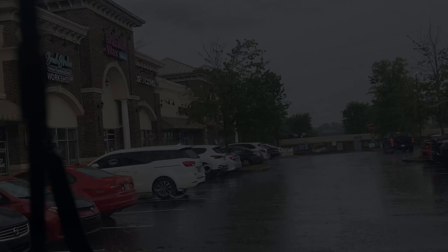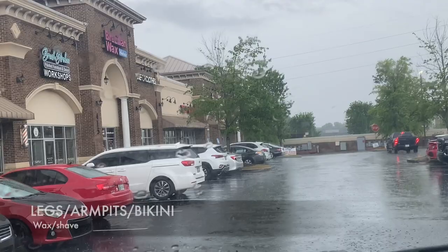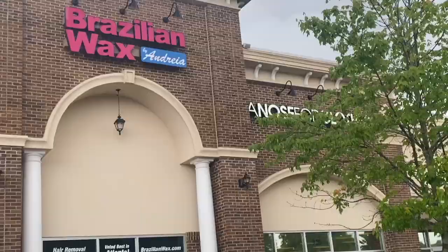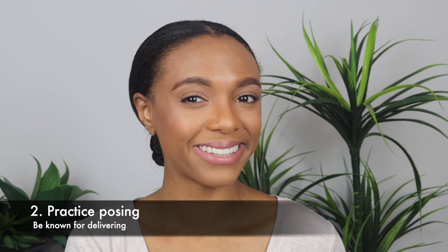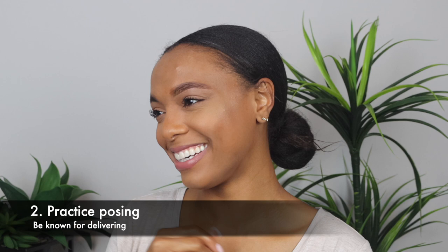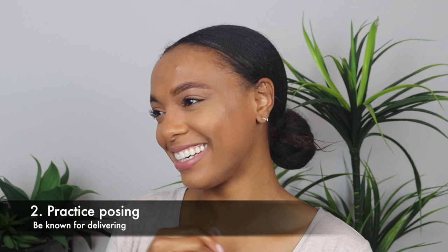Ditch the hair — unwanted hair will limit you both in how you can pose and what you can wear. You don't want to think of a super creative pose and then not be able to do it because your pits are hairy. I'm kind of joking around here, but you really do need to practice poses. Look up some real models on Instagram and see what they do and mimic that. You want to be known for walking on set and instantly delivering so that you can book more opportunities. You don't want the company to have to work so hard to pull your personality out of you, so have some go-to looks and angles that you know work.